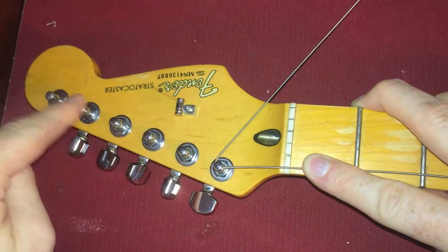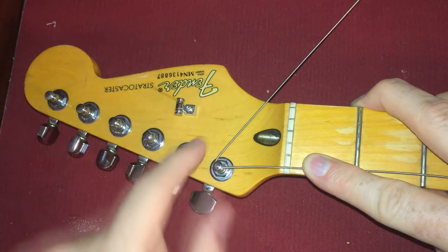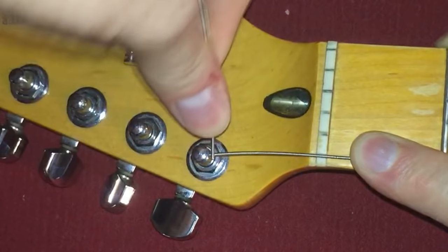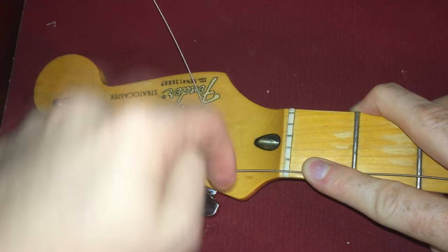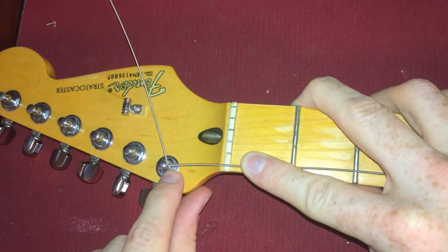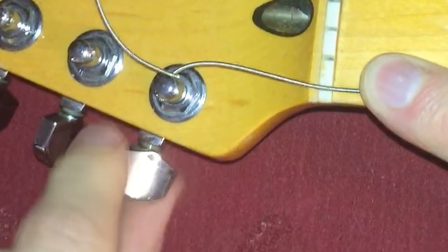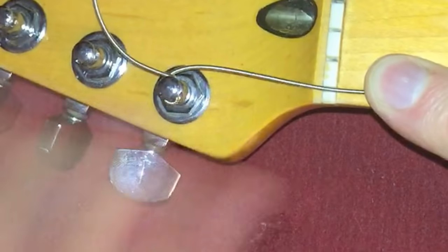If you had three on the other side, you would do it that way — you're always going to go in like this. So we're going down the middle, then we're wrapping around again. We went around underneath this string and then over. What it's doing is it's creating like a little lock right here, so that when I wrap this, it will actually wrap over that string and clamp it down where there's no way for it to go.